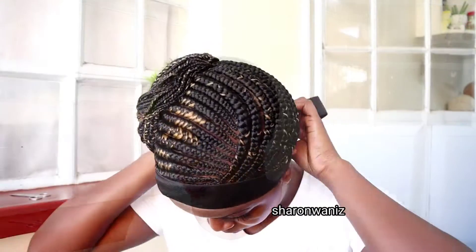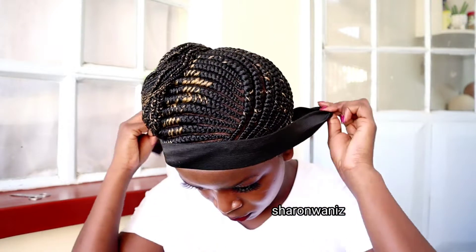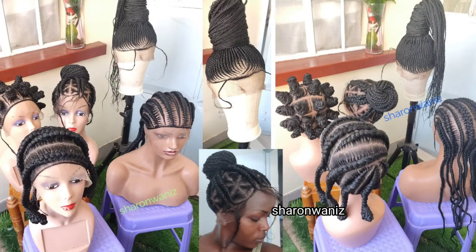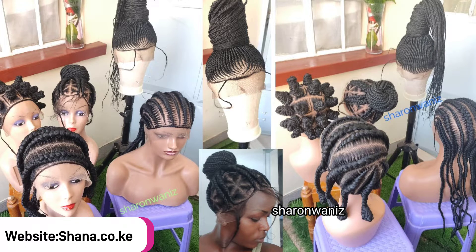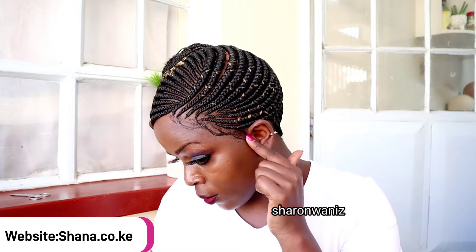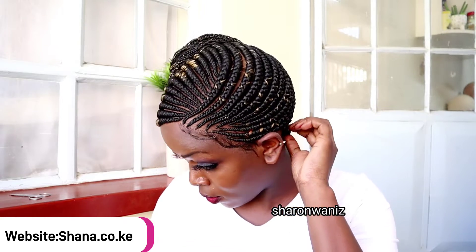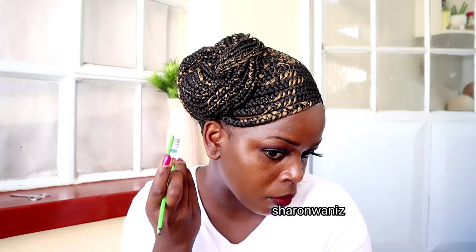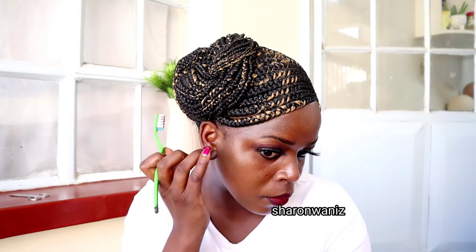Most of you are suggesting that I share more wigs with baby hair or full lace. I'll be sharing more full lace wigs and frontal wigs on my channel, along with wigs that have baby hair. But I also realize most of my clients love my wigs without the baby hair, so I'll try to balance. What do you think? Do you love this wig? I really love this.